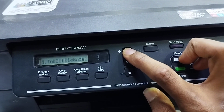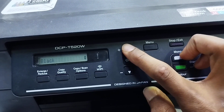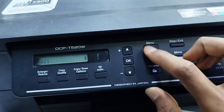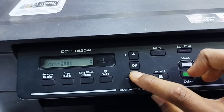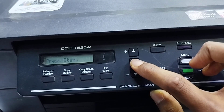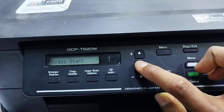Step 4: Press the up arrow again to select option number 2, Cleaning, then press OK. Step 5: Choose all colors. Step 6: Select Strongest for a deep clean. Step 7: Press the color copy button to start the cleaning process.